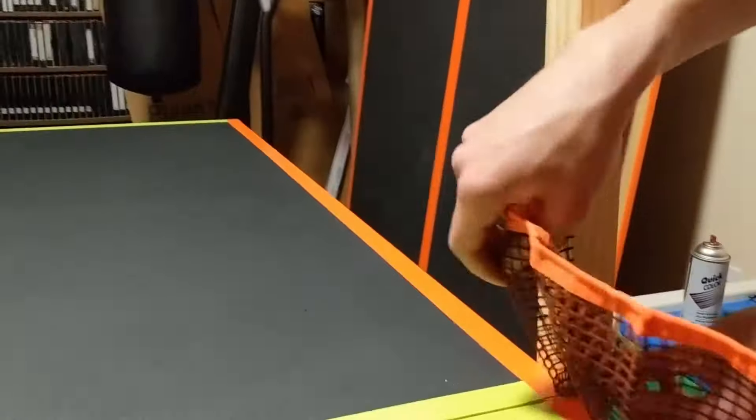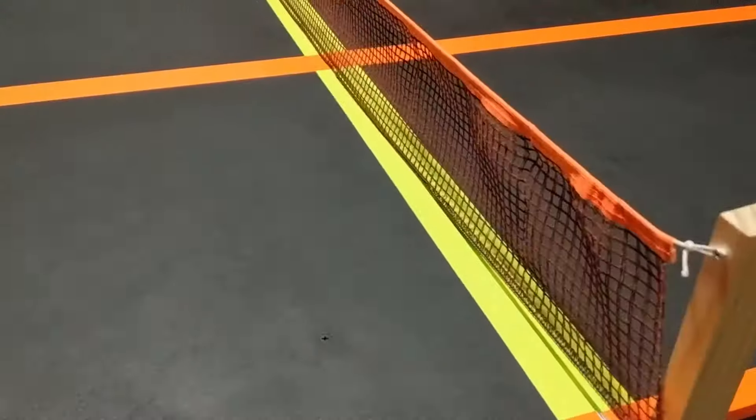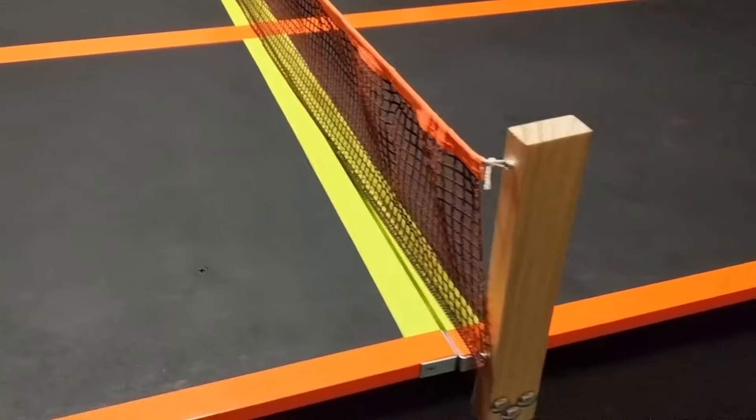And we'll start stringing the net. The string just goes across the top screw, and you'll want to loop to the bottom of the net on the bottom screw. At this point you're pretty much ready to play ping pong!